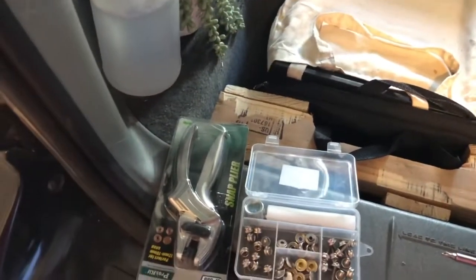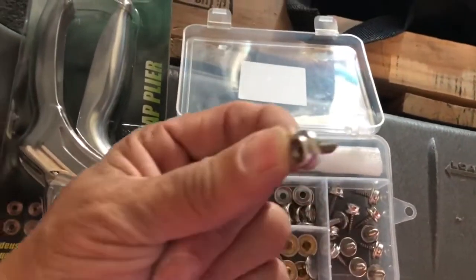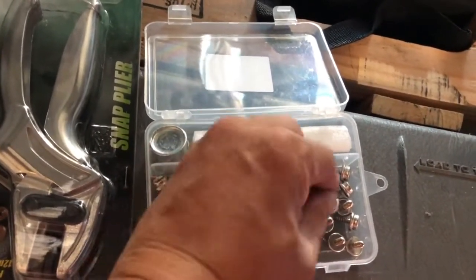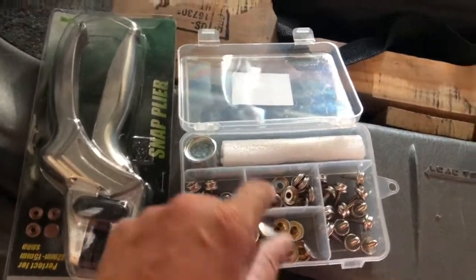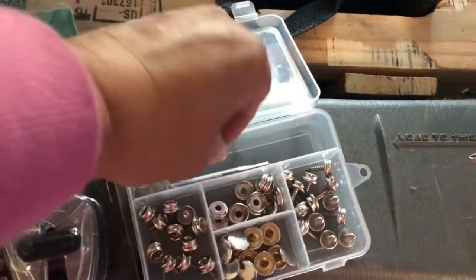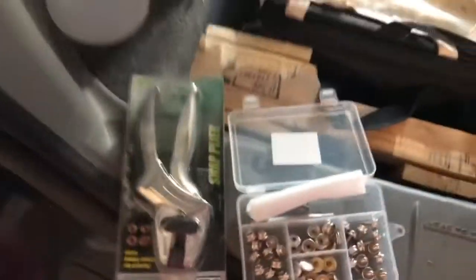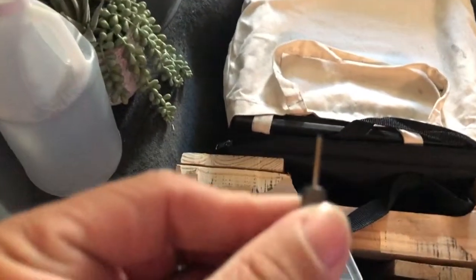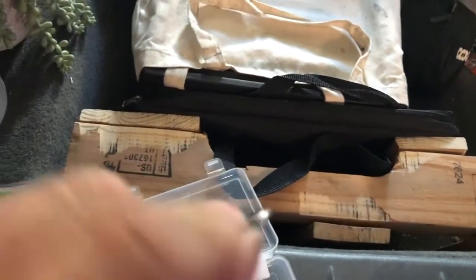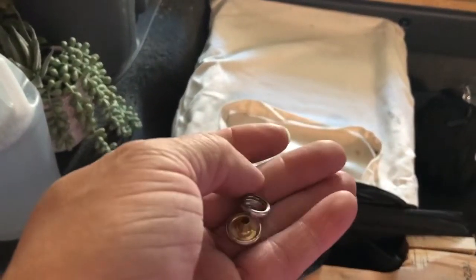I don't remember the guy I saw doing it, but he used these items. He attached this to the drill. And then on the fabric itself, you punch a hole. I've been using my broken drill bit to punch a hole. It comes with a tool, but I don't use those tools — I use that. I bought that on Amazon too. I poke a hole through the fabric with this, and then I attach the outer cover to the inside that snaps to the nail.